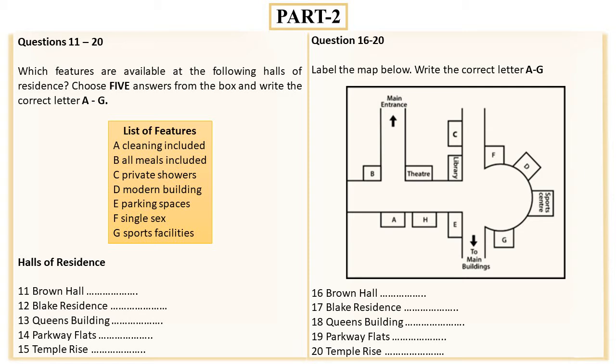You now have 30 seconds to read questions 16 to 20. You might like to go and have a look around where they all are. If you come into the main University entrance, at the first junction you'll find that Brown Hall is on the corner opposite the theatre — so you're nice and near the station, though it can get a bit noisy with traffic.